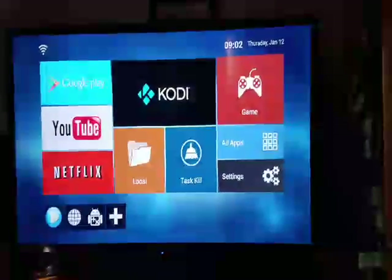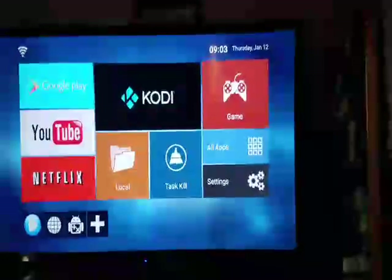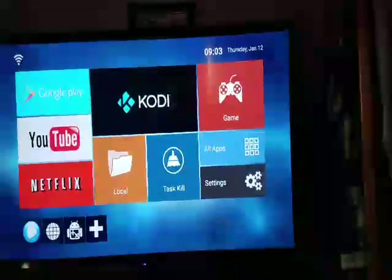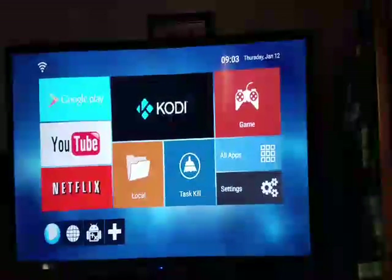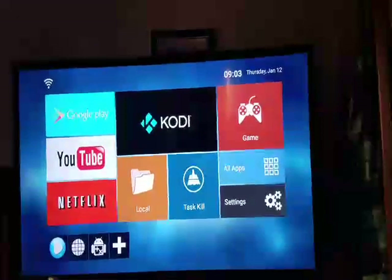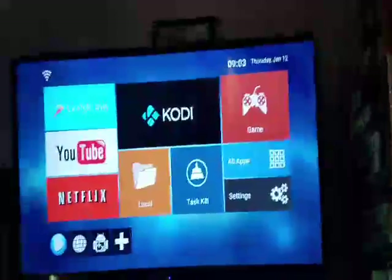I just wanted to show you this — I'm not sure how they pronounce it — MQ XU2 Android 6.0 TV box. It gives it a long complicated name but it's really a pretty simple TV box. It'll turn any TV, even your old TV that's not a smart TV, into a smart TV, and it will also add some options to your smart TV that you probably don't have right now. It's pretty simple and pretty inexpensive.